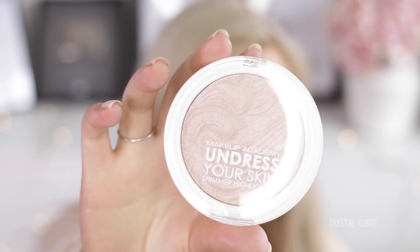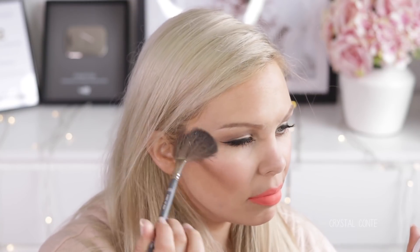The last thing I have to do is highlight. I'm going to use the Makeup Academy Undress Your Skin Shimmer Highlight — it looks so pretty. Did you see how much I dipped in? But it's not really showing up. Obviously this goes for a lot of these products — they are more affordable products, so they're not going to be as pigmented and as luxurious as a high-end product would be. But the color is also really pink, which some people are a fan of.